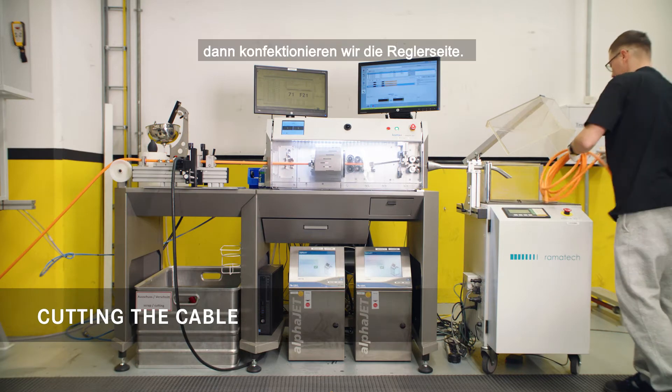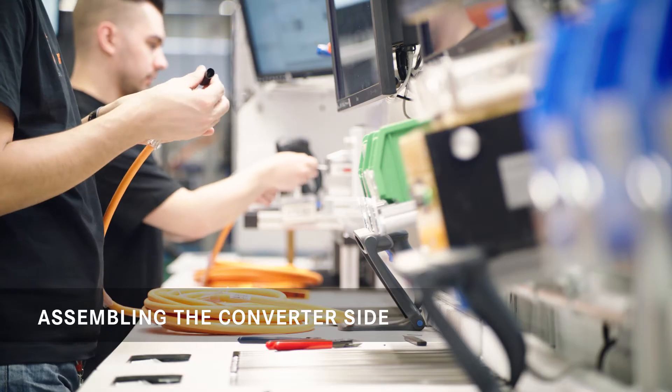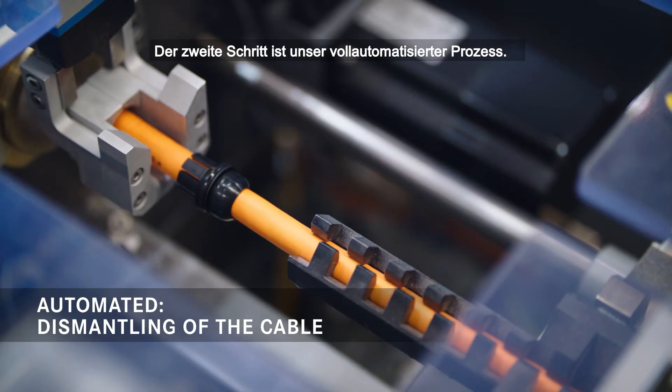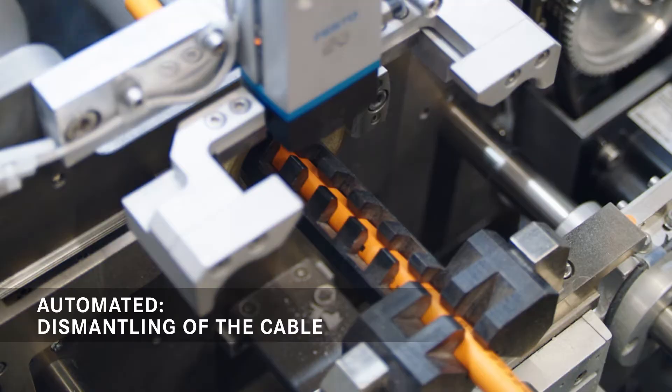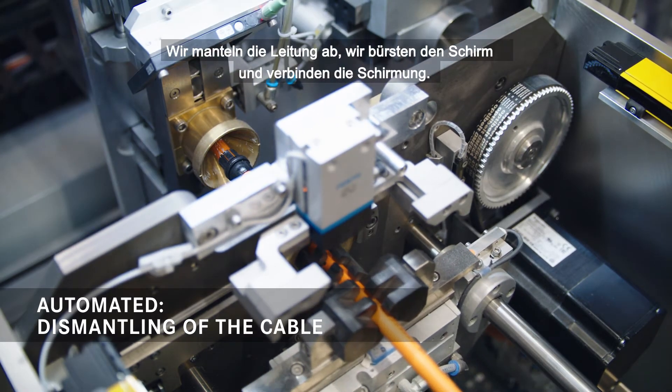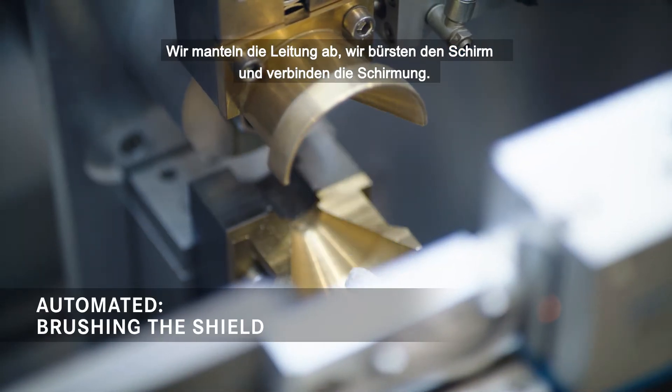Then we assemble the converter side. The second step is our fully automated process. We dismantle the cable, we brush the shield and connect the shielding.